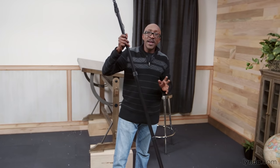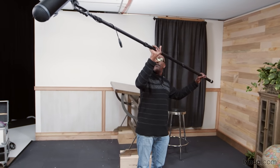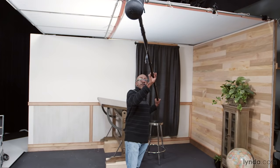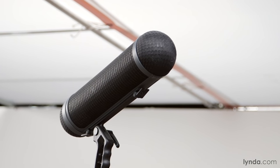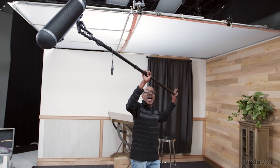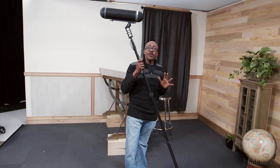Now I want to touch on booming technique. There are only two things running in my head when it comes to booming. The first is to keep your boom pole on axis — it should be pointed like a laser beam directly at your subject's mouth at all times. Imagine a line going straight from the end of the mic to your subject's mouth. The second thing is to get as close as possible without being in the shot. Those are the only two things: laser beam on axis, and as close as possible without being in the shot.